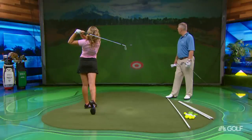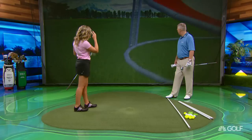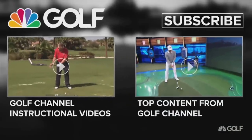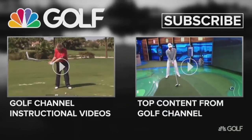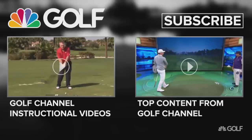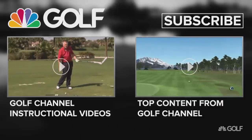Very, very — you are on fire! We need to find a tournament for you to play.